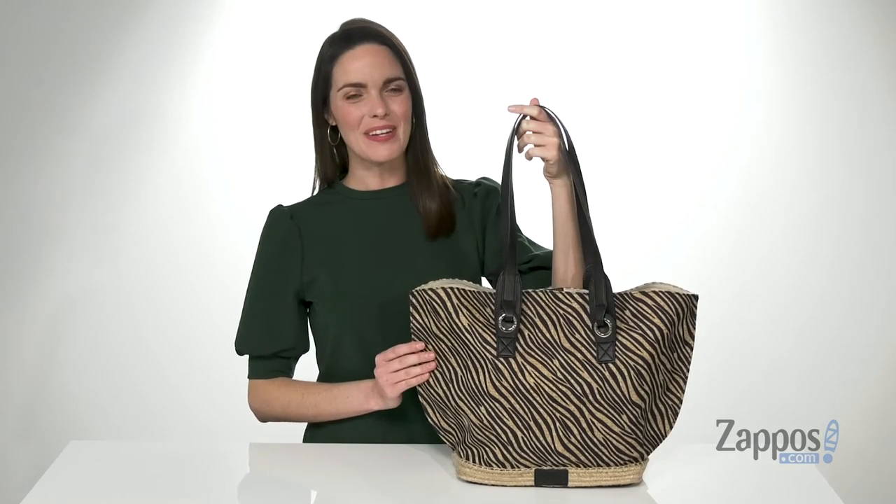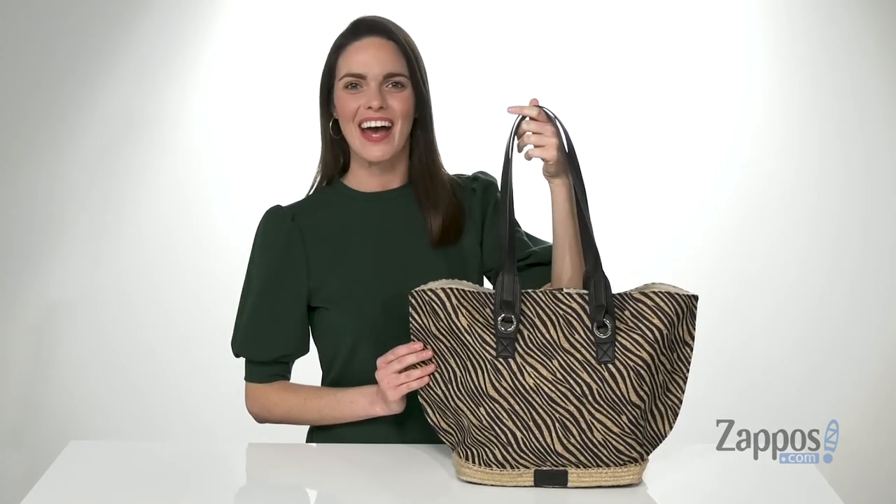Perfect for an evening at the beach with a black maxi dress, pick up this bag from Vince Camuto.